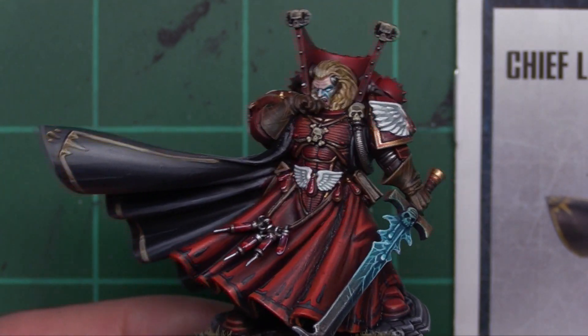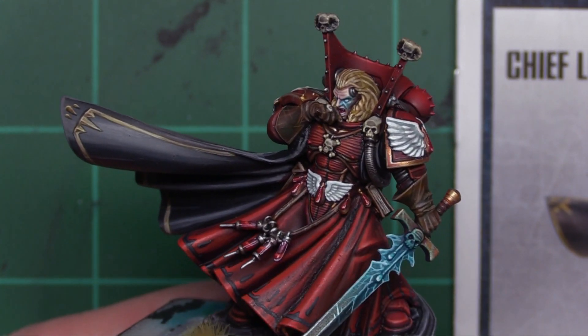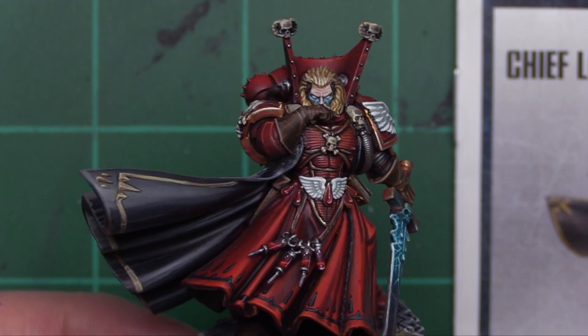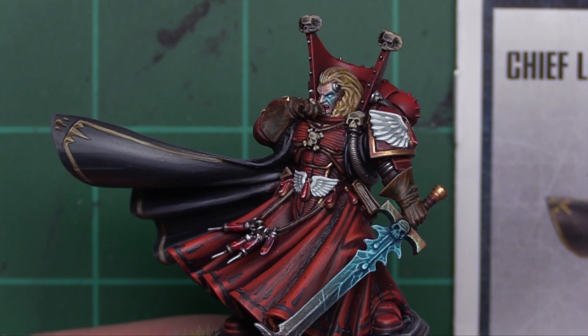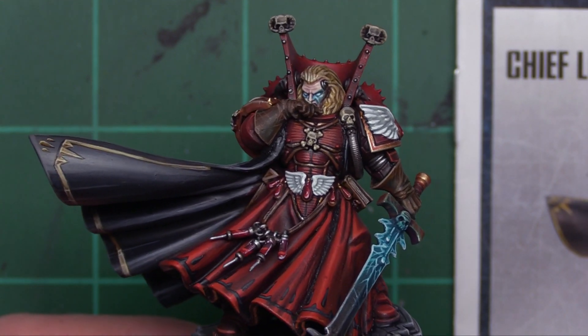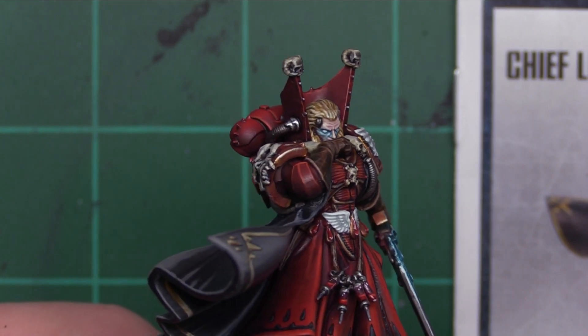I felt like having the pistol out there would have taken away from the model. That was a personal choice, but in hindsight you would have been able to see his face better. I spent all that effort on it and now it's covered up. It's one of my first times trying the glow effect in a serious manner — it might actually be the second time. First time doing a glowing eye, second time doing a glowing effect. First time was on lenses for vehicles.